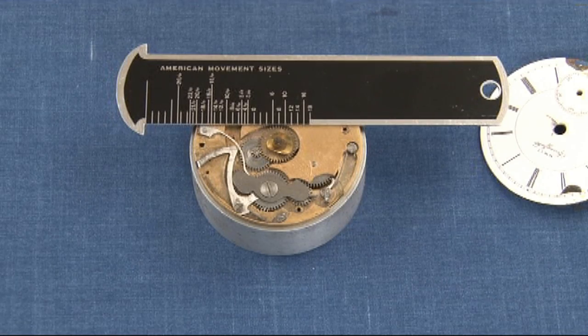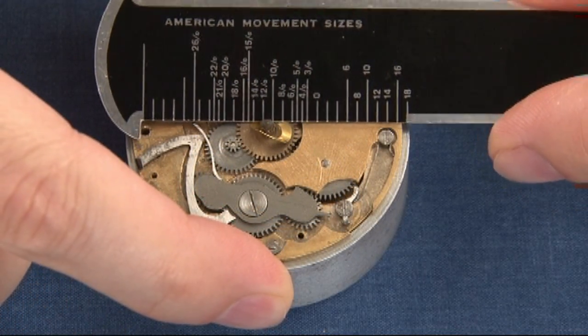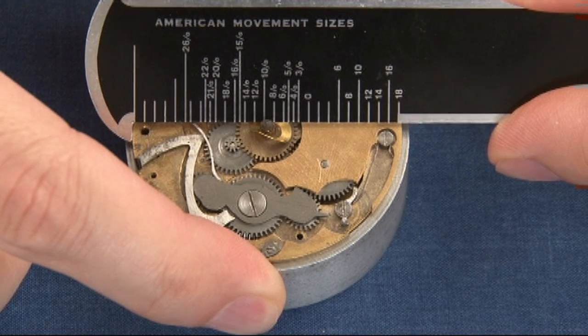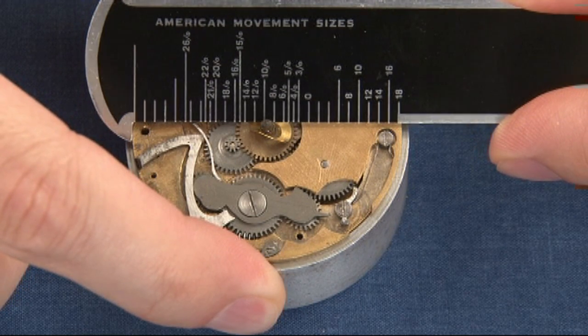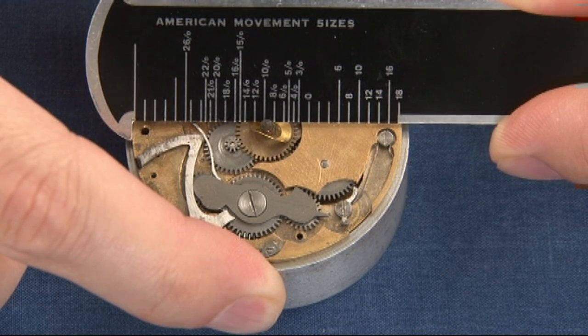This is a tool that you use to measure the movement, and these are sold at most of your watch and clock material houses. Here's how you use it. You take and you measure all the way across the pillar plate — you start at one side and measure all the way across to the other side, and you see the number 18. So that tells you that this movement is within a watch that is of an 18 size.